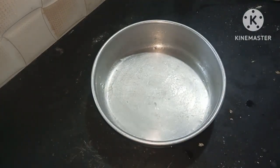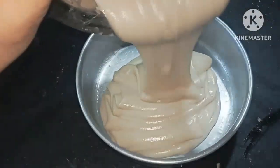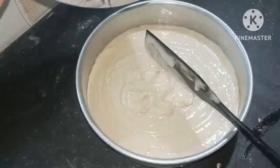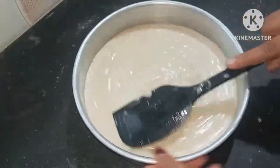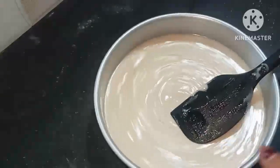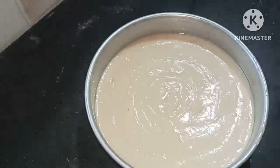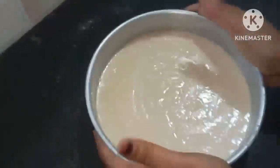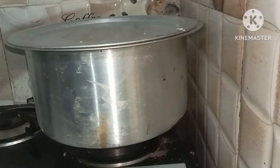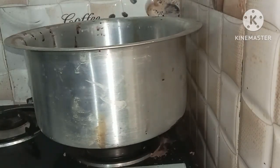I will transfer the batter into the cake pan. I will make a cake in a 7-inch pan. I am going to tap the batter so that it settles, and then transfer the batter into the pan.